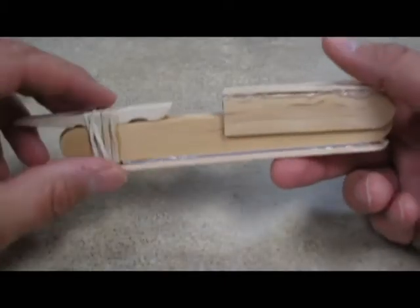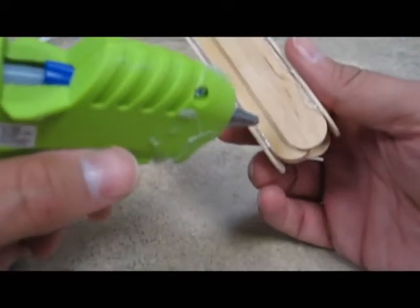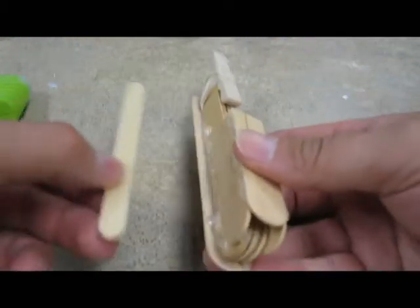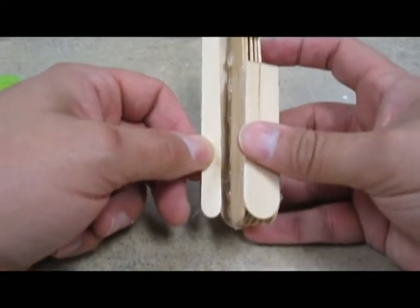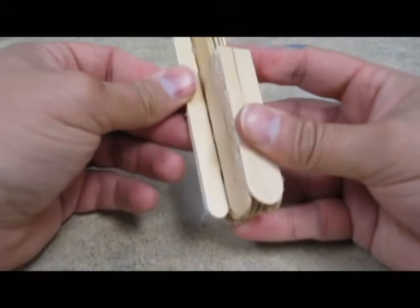Now I'm going to take this piece and run a bead of glue along it using a whole bunch. And then I'm going to take this and I don't want to put it flat on there — I want to put it sideways so it juts out. I'm just going to put that right there like that.